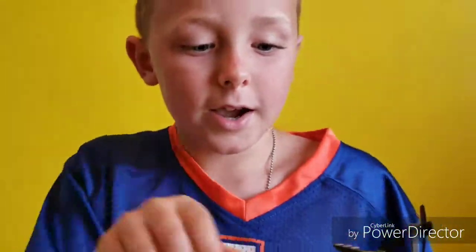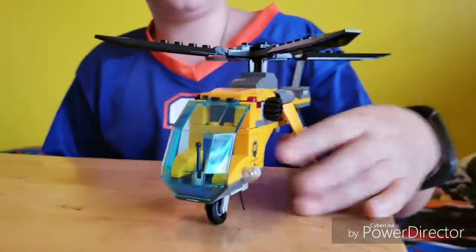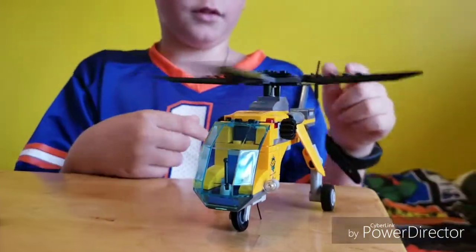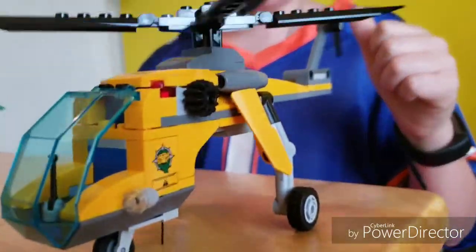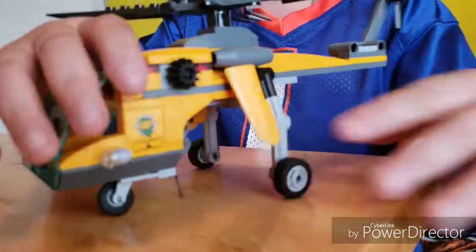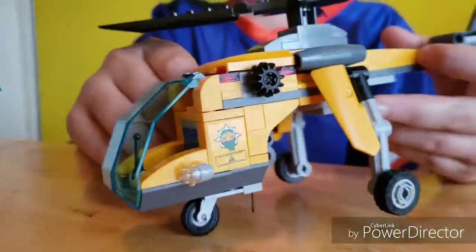And this is the helicopter. There's just a box here — this is the helicopter. Both of the propellers spin, and it has wheels so it can land properly. Then there's this anchor.